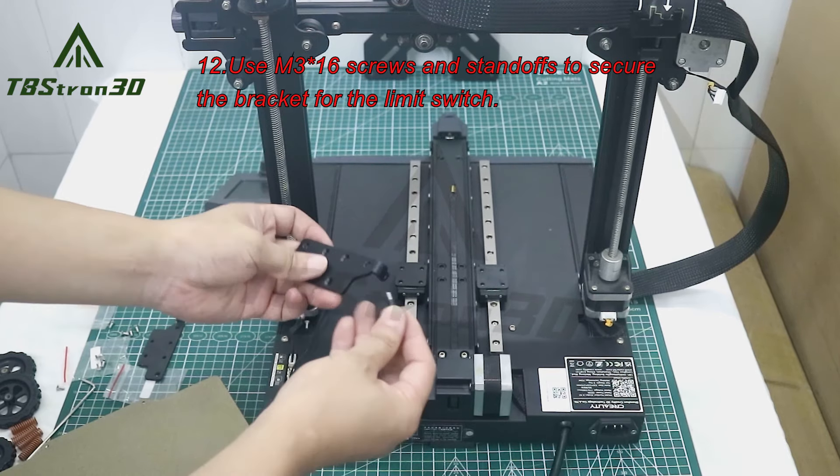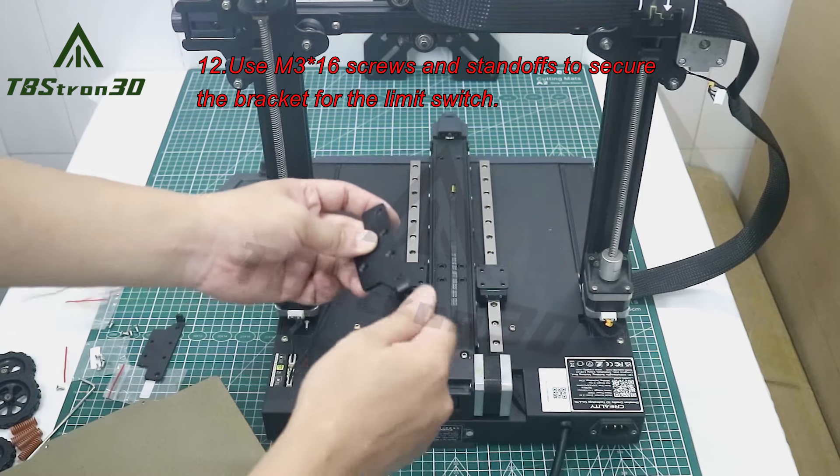12. Use M3-16 screws and standoffs to secure the bracket for the limit switch.